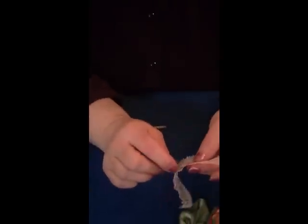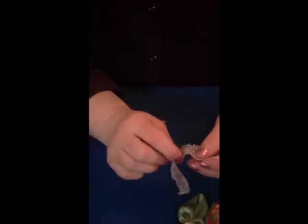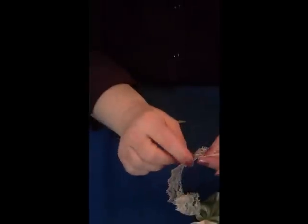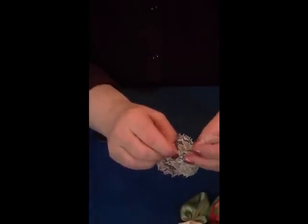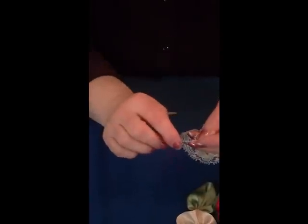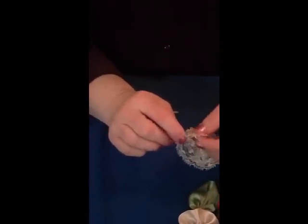After you've made a few of these you'll get the idea of the length of running stitch you want. It's a good thing to make lots of these and have them in stock for your different craft projects. Almost there - now we're going to run along down the other side of the ribbon.